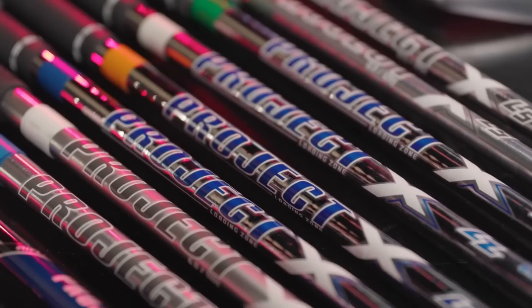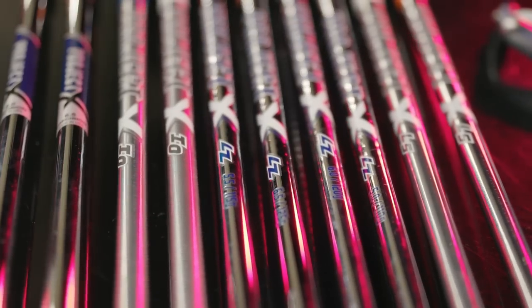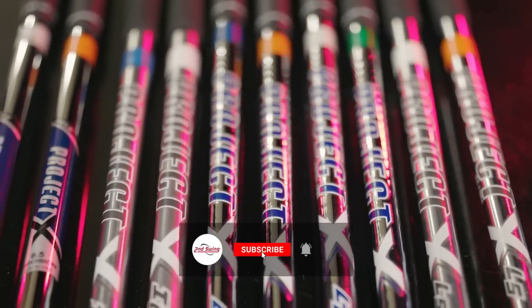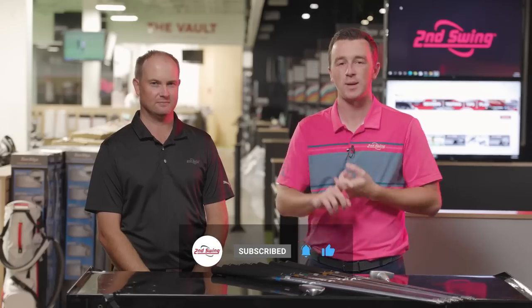If you've ever been fit for irons, you've probably heard of Project X. Today in this video we're going to compare the Project X steel iron shafts head-to-head. Thomas will hit some shots, provide his feedback, and we'll tell you everything you need to know. Golfers, if you enjoyed this video, make sure you're subscribed to the channel for more.